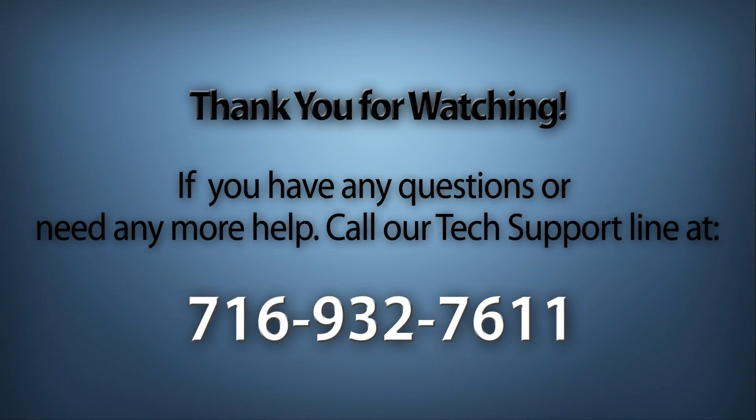If you enjoyed this video, be sure to hit that like button and subscribe to our YouTube channel. Like us on Facebook. Thank you for watching.